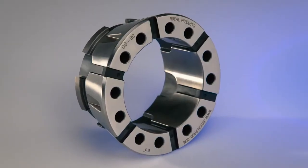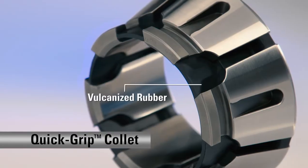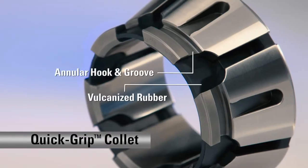Here's how it works. The collets are made of hardened steel segments that are securely joined by vulcanized rubber and feature an annular hook and groove configuration.